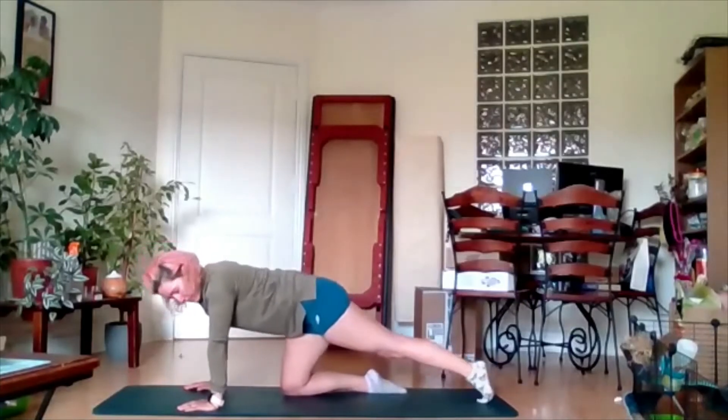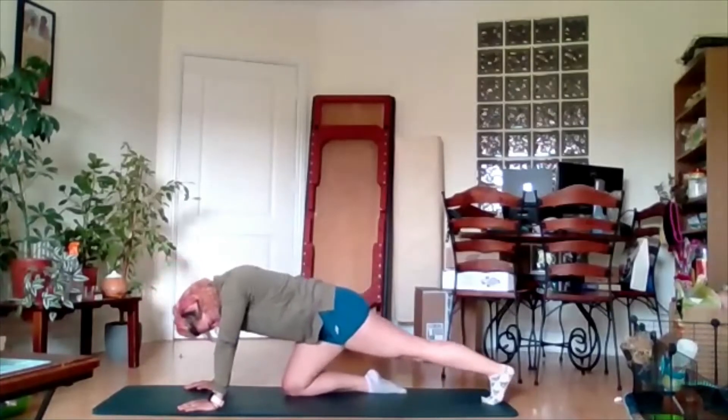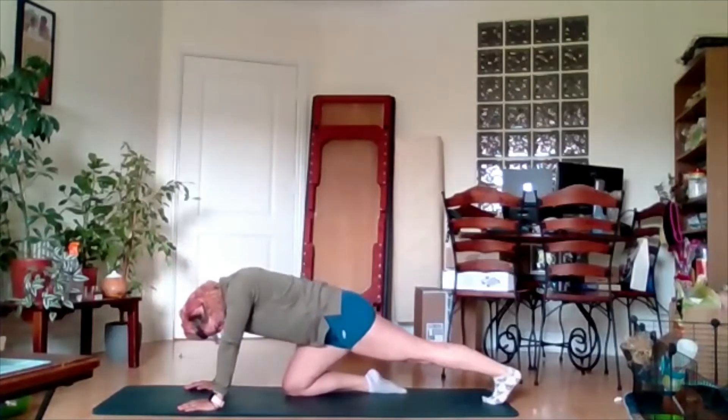Back the opposite way, and again changing direction. Push it back — three, two, one.